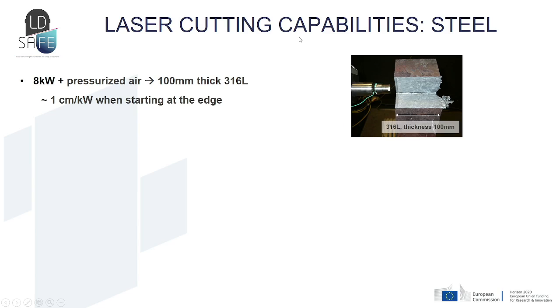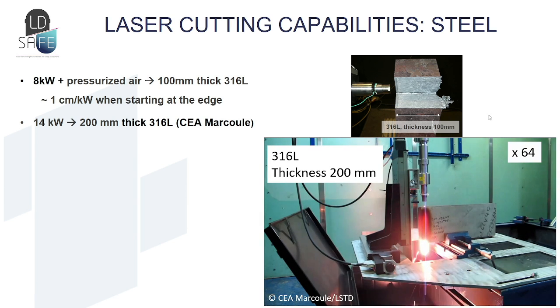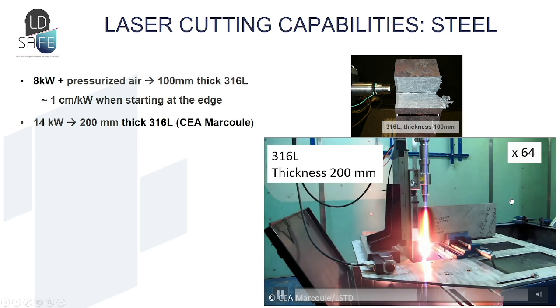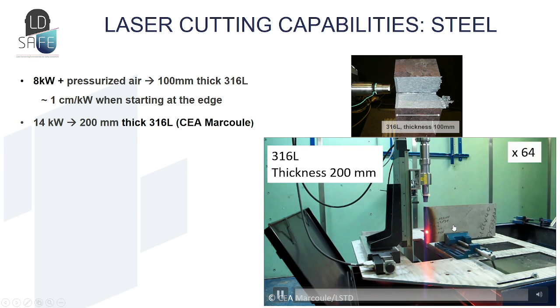Concerning the laser cutting capabilities, we evaluated these on steel first. At CEA Saclay, with an 8 kilowatt laser and pressurized air, we were able to cut up to 100 millimeters of 316 stainless steel, giving a capability of around one centimeter per kilowatt. CEA Marcoule also demonstrated that it is possible to cut with 14 kilowatts up to 200 millimeters of 316 stainless steel. You have here a video realized at Marcoule showing the cutting head and the sample that has been cut.